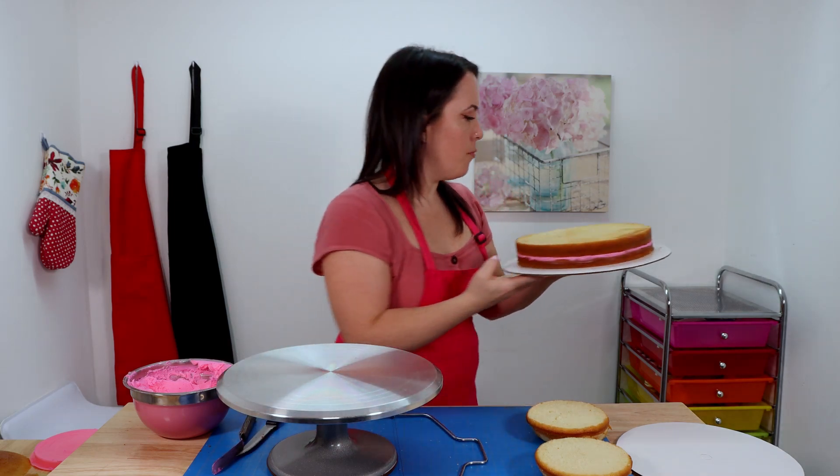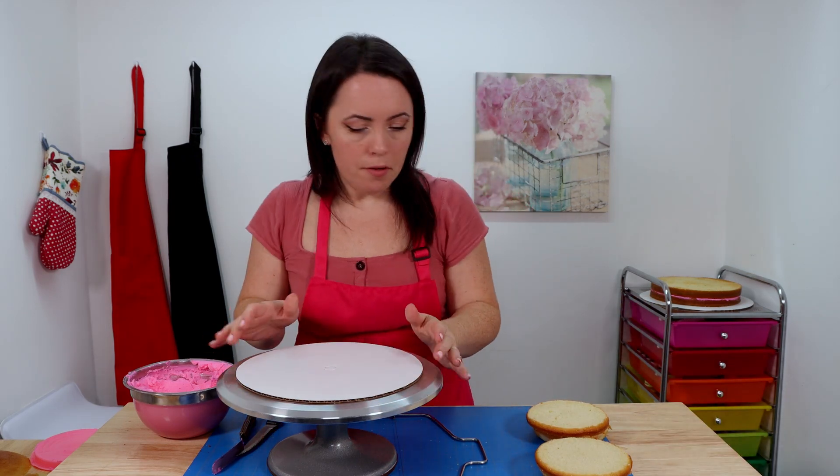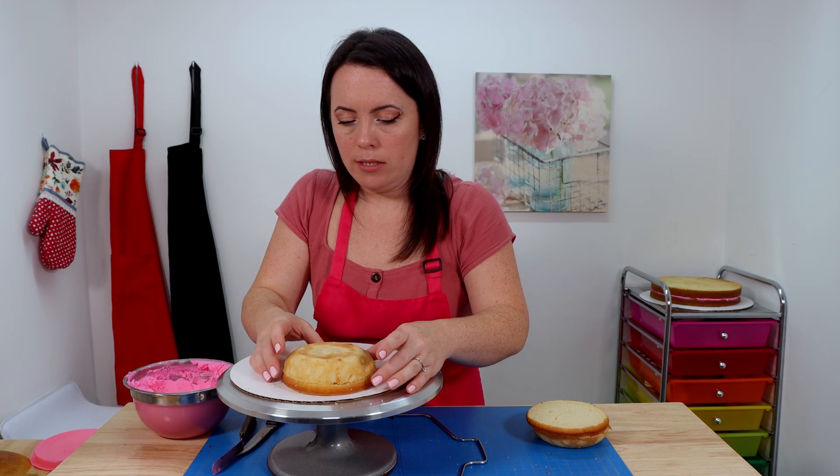Once we've filled the 10-inch, we're going to start working on our boobies. We're going to set the 10-inch off to the side, grab another cake board, and fill the layers of our boobies, then build them up with our extra cake scraps.